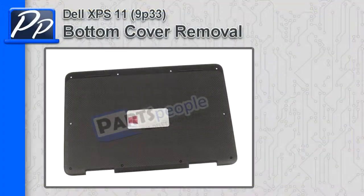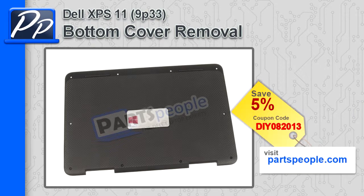Hey guys, this is Roscoe. In this video, I'm going to show you how to remove the bottom cover on an XPS 11 9P33. If you're looking for parts for this laptop, go to our website and use this 5% discount coupon.